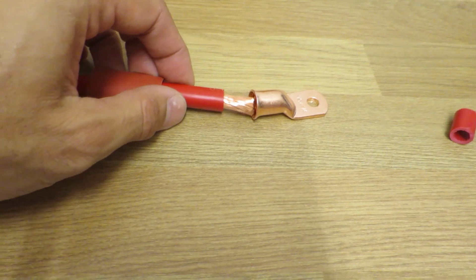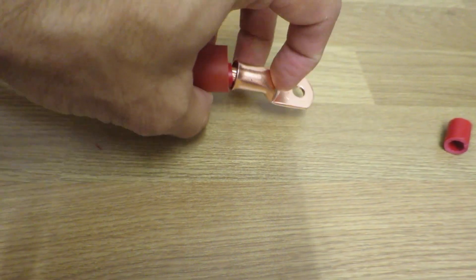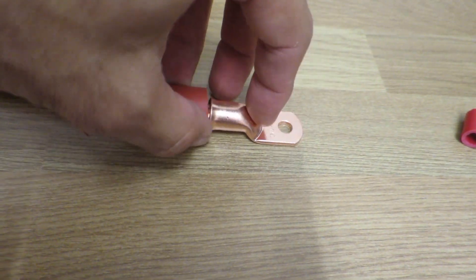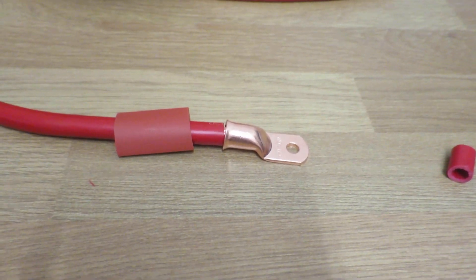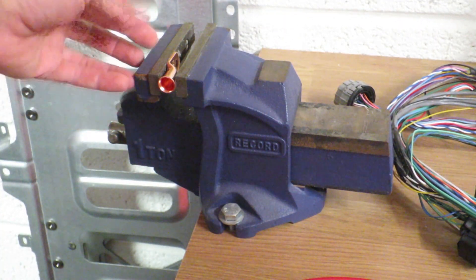So I now have the heat shrink on the wire and the end connector ready to slot in. I'll thread it on with one hand while holding the camera — actually, that's going to fail miserably. Right, we're going to move over to the vice, clamp that down, and then heat shrink it on.